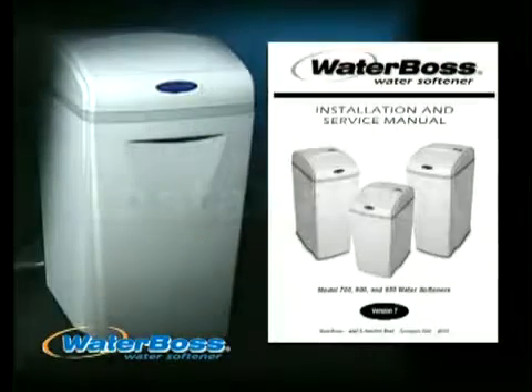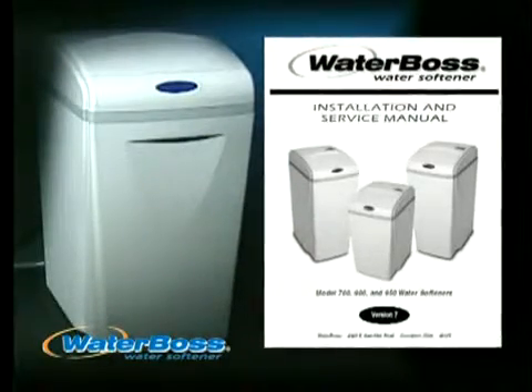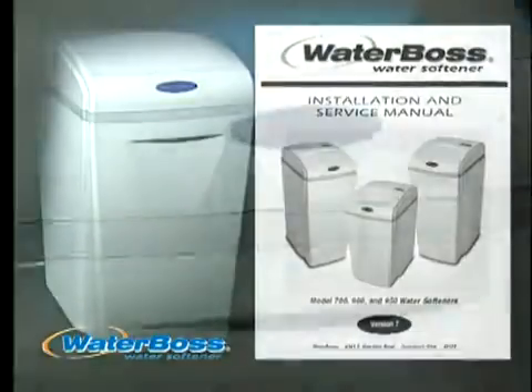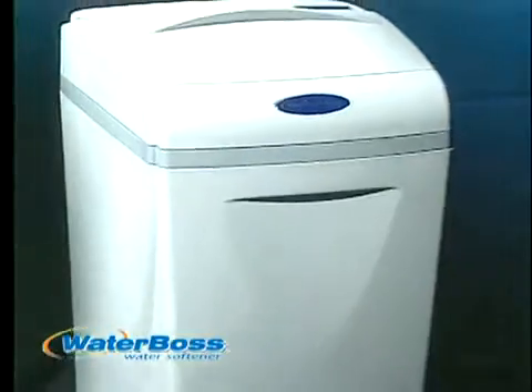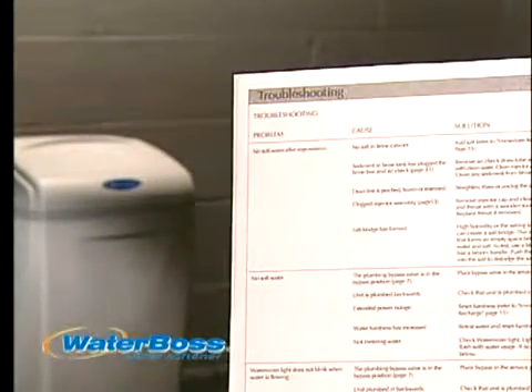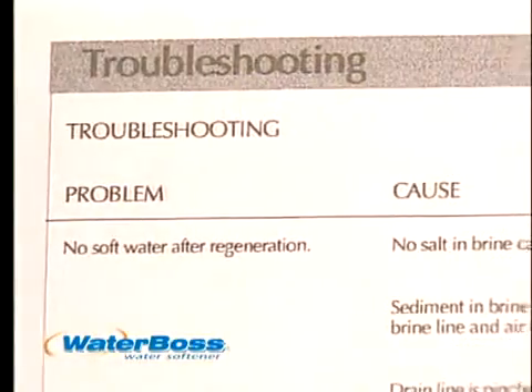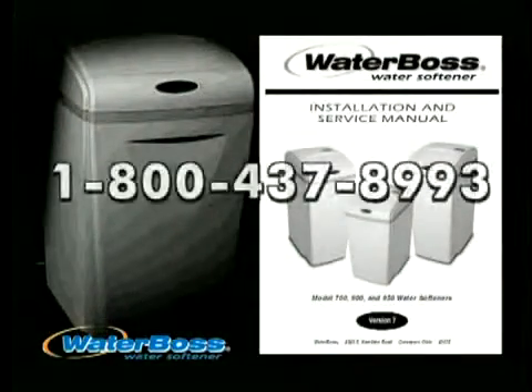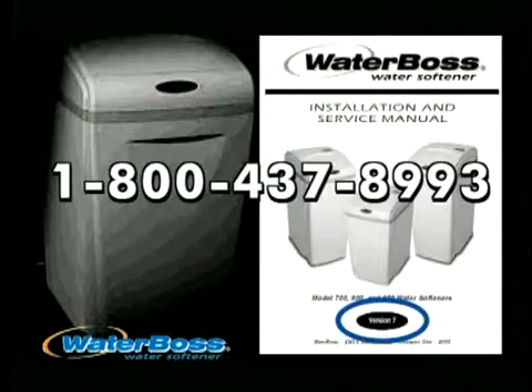This video is intended to provide a step-by-step reference for installing WaterBoss. Please read your manual before starting the installation procedures — it will provide important information to ensure maximum performance from your WaterBoss softener. For special circumstances, the troubleshooting section of your manual is a valuable reference. When calling the helpline, have your manual handy and note the version number.